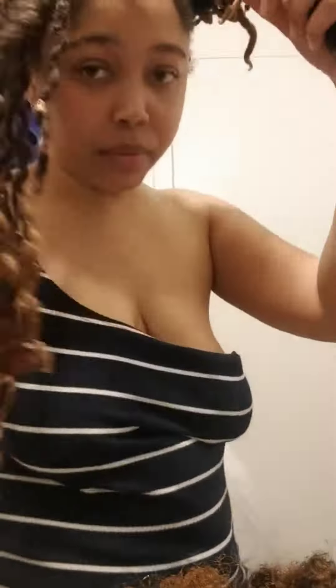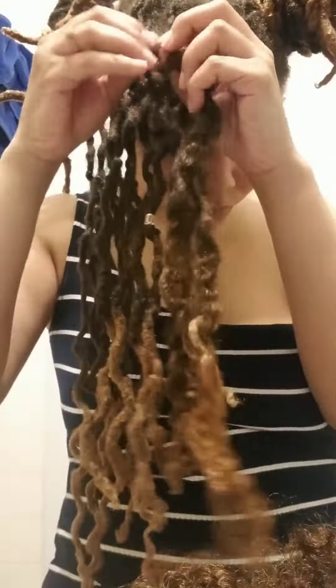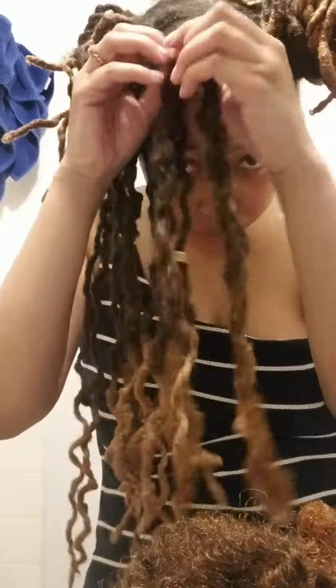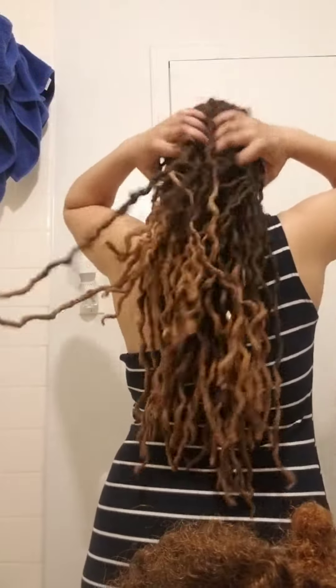As I completed different sections, I twisted my locks up into a bun to get them out of the way. And that's all, thanks for watching.